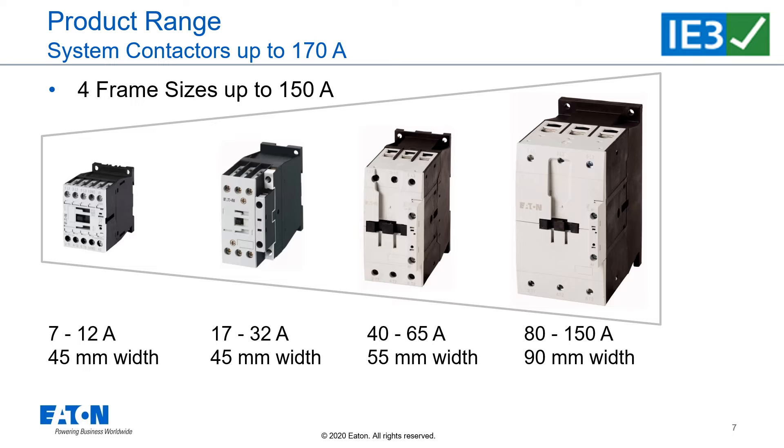To switch on and switch off IE3 motors, we offer in our 4 frame sizes: contactors up to 12 amps, frame size 1; contactors up to 32 amps, frame size 2; contactors up to 65 amps, frame size 3; and contactors up to 150 amps in frame size 4.